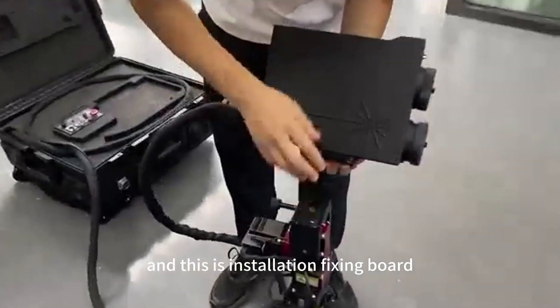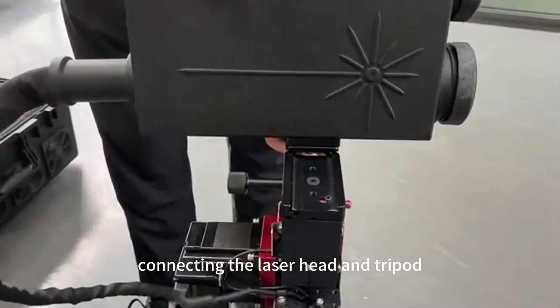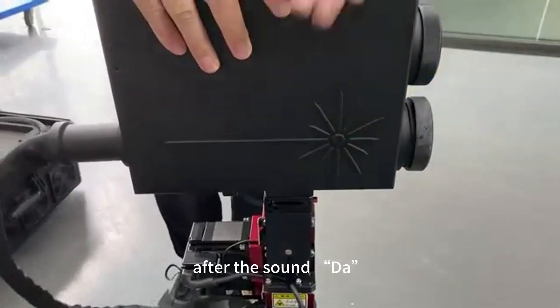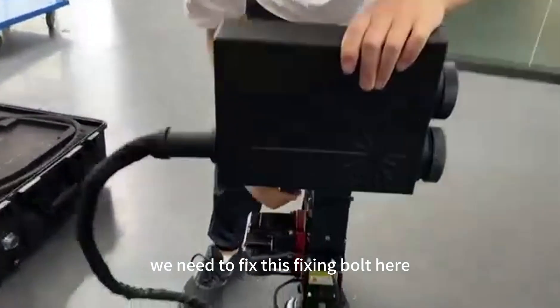This is the installation fixing board connecting the laser head and tripod. After the click sound, we need to fix this fixing bolt here.